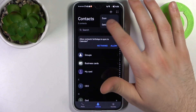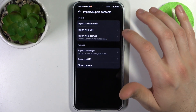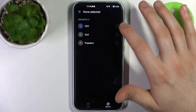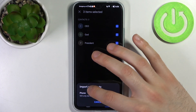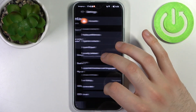Then go to Settings, then go to Import/Export, then select Import from SIM. Here you can select which contacts you want to import, then tap Import, then select Phone. Now these contacts should be on your device.